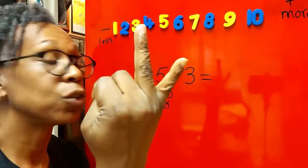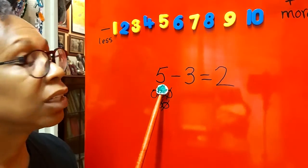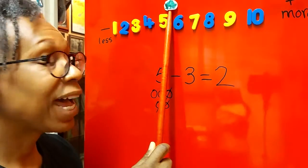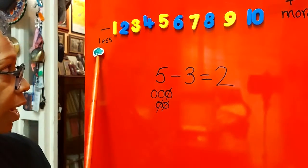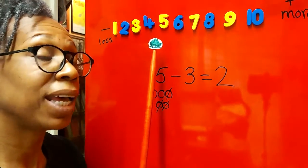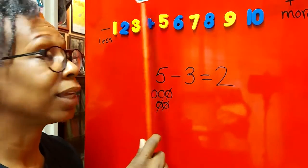Right, let's work that out using our number line. Where do we need to start? We need to start at number five — froggy sitting on top of five. Now, because it's take away, we need to go backwards, towards the 'less' end. If we were adding we'd go towards 'more', but today we are taking away, so five take away three means three hops that way.